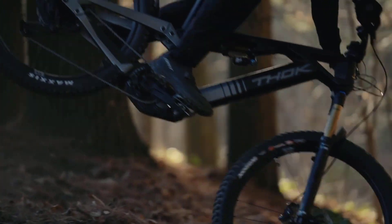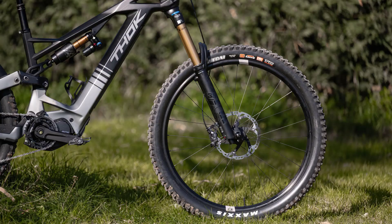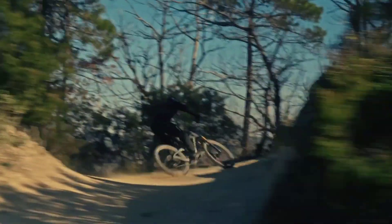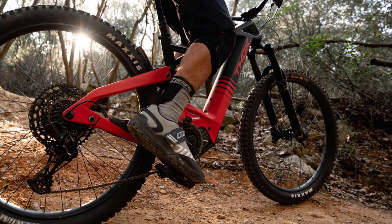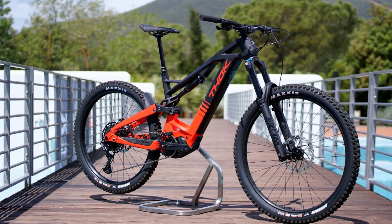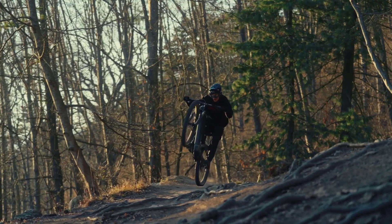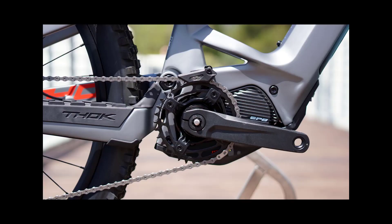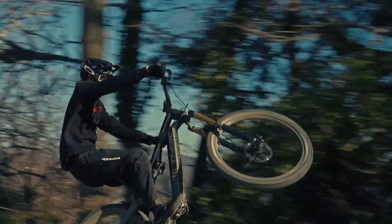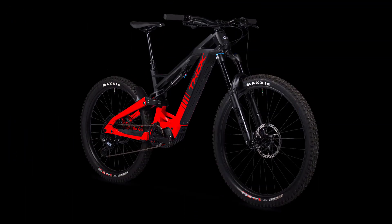In conclusion, the Thoc Gram RC is a top-of-the-line e-enduro from Italian e-bike manufacturer Thoc. With its unique design and carbon frame, it's a visually stunning bike that doesn't compromise on performance. With 180/170mm of travel, the Thoc Gram RC is perfect for extreme enduro riding and offers both rigidity and stability even at high speeds. If you're in the market for a new e-mountain bike that offers real durability and comes equipped with Shimano EP8, we highly recommend the Thoc Gram RC — it's a real powerhouse that delivers on every level.